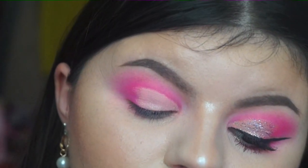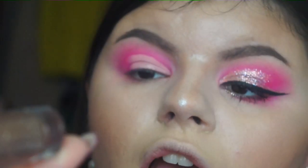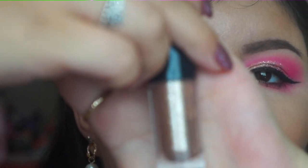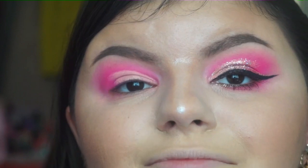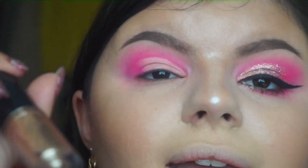To fill in that crease I'm going in with my MAC Dazzle Shadow in Flash and Dash. If you've been watching my videos you know I use this quite a lot — it's the perfect glitter. It's more expensive, around £16.50, but I've got so much use out of it that it's entirely worth it for me.